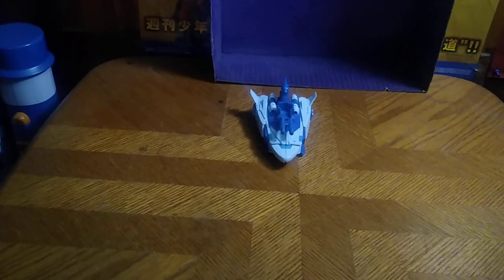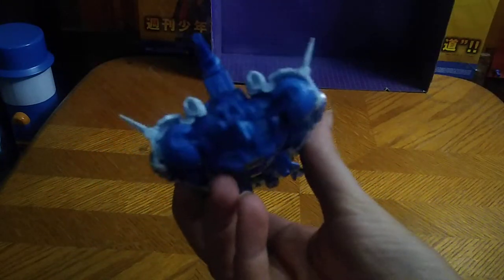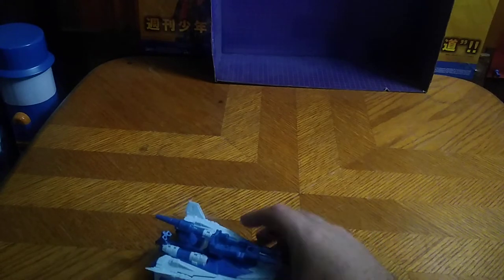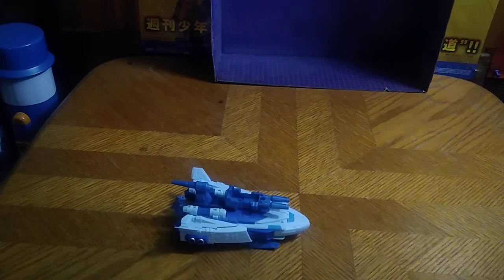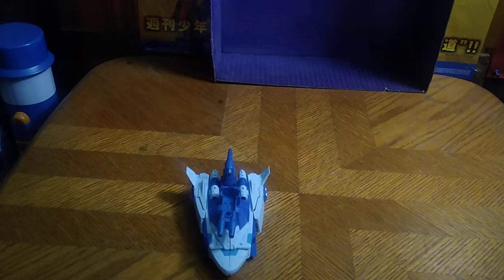Today we'll be reviewing Transformers Titans Return Decepticon Scourge, and this is based on the season three slash the movie Scourge. You're probably wondering why I have his head connected to the back of his vehicle — because I don't like it in the cockpit. That's why, and I like to keep his head attached. But he does slide on the table due to his bottom, which is a thing he can do. Now we're going to get down to some comparisons.